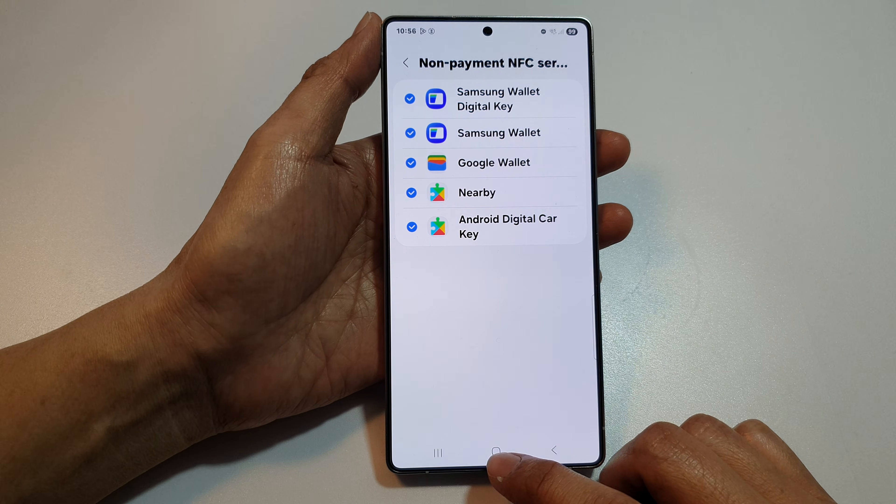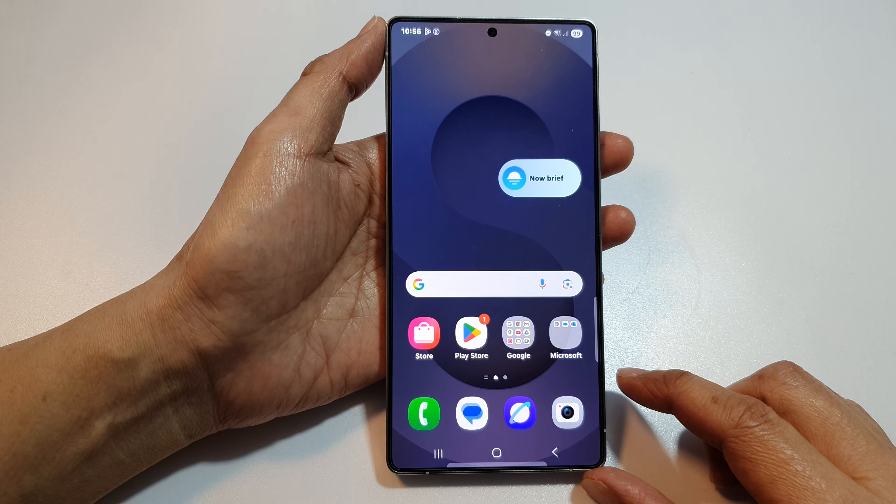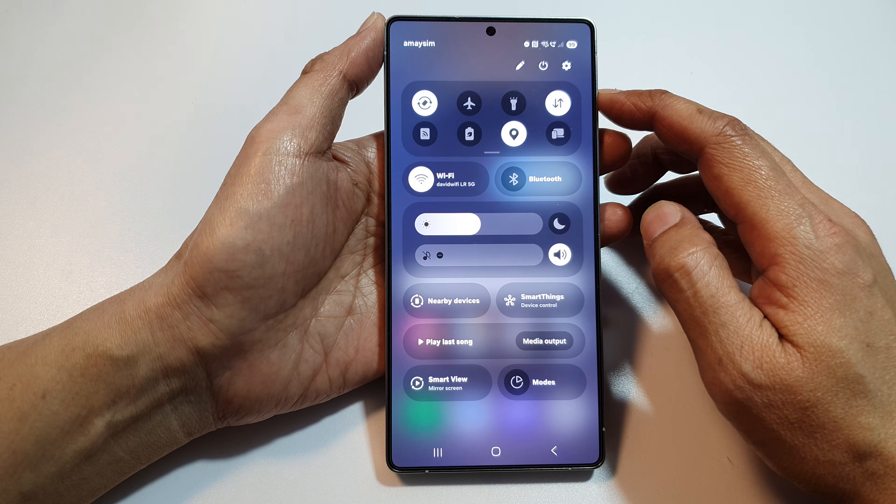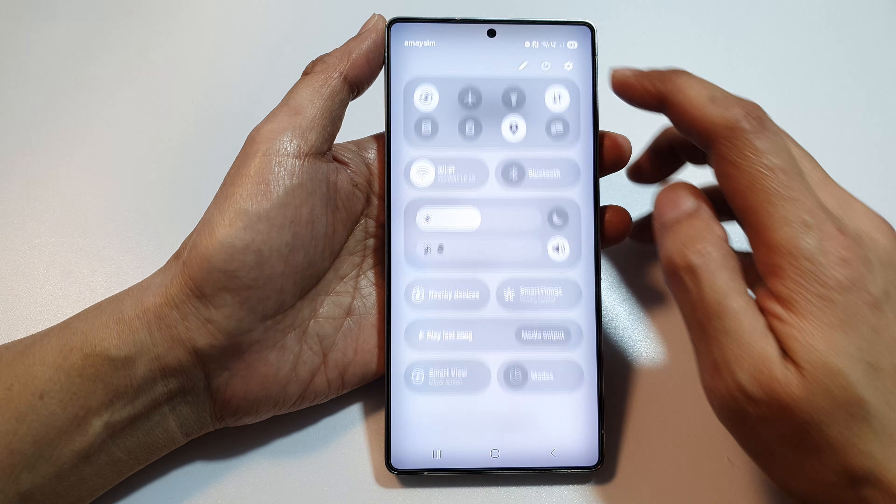First, tap on the home button to return back to the home screen. Now from the home screen, swipe down at the top to open up quick settings. Then in here, tap on the settings icon.